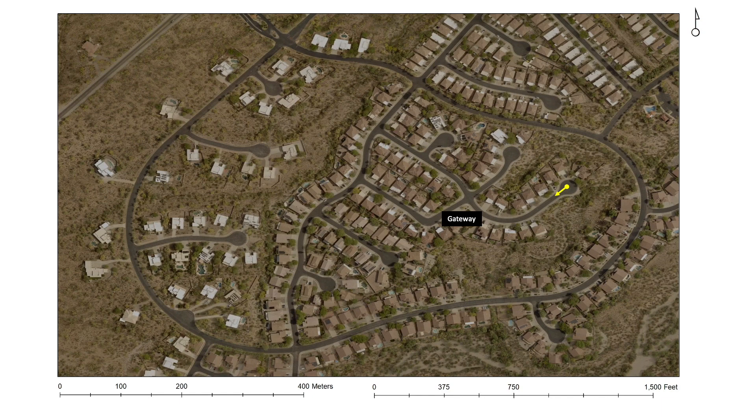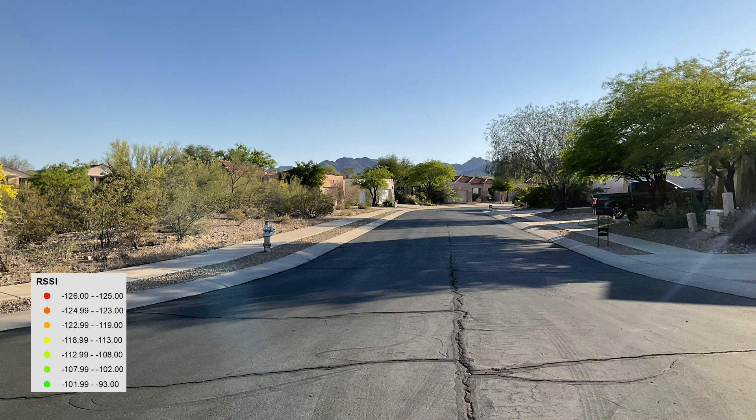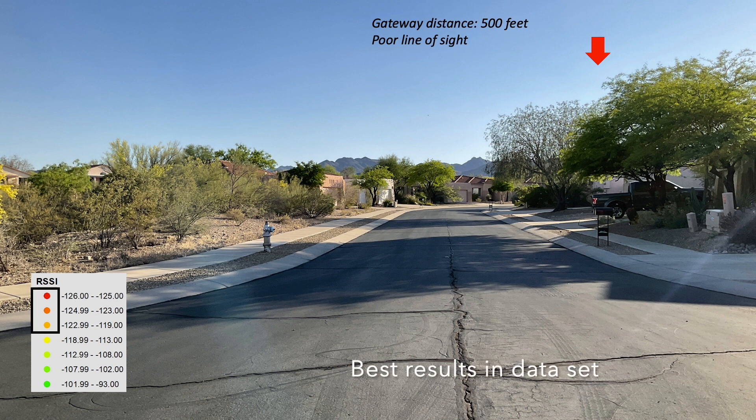Let's summarize both signal strength and the view from the east side of my community from within this little cul-de-sac. I'll place an arrow showing the general direction of the gateway and distance measured off of Google Earth, and I'll also put a box around the respective telemetry results. There you can see that the RSSI looking towards the gateway at the end of this cul-de-sac really wasn't that great.